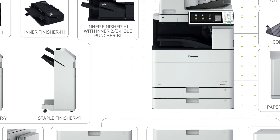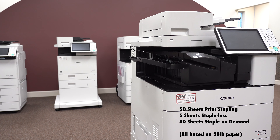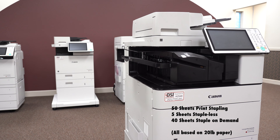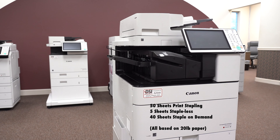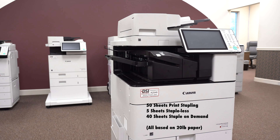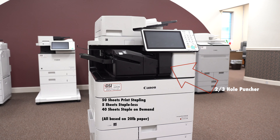For finishers, you have three to select from. The inner finisher will allow you to staple up to 50 sheets when printing, or five sheets staple free. You can also staple up to 40 sheets when using staple on demand. Remember, the thicker the paper, the lower the maximum amount of sheets you can staple. Lastly, an optional two to three hole puncher can be added to the internal finisher.